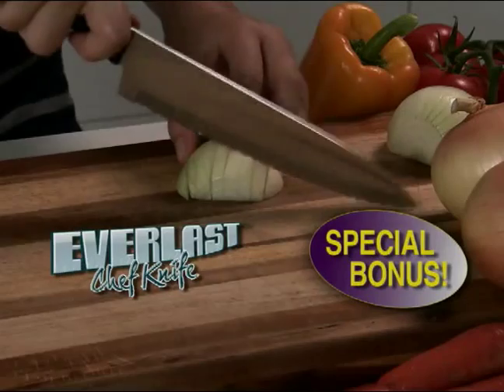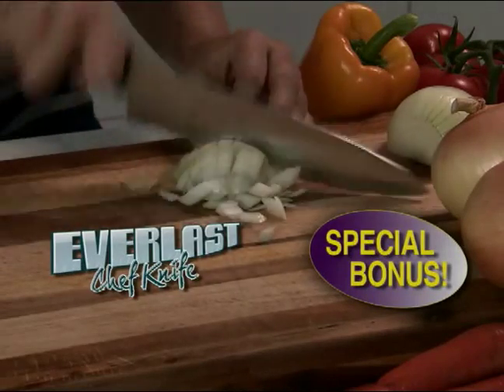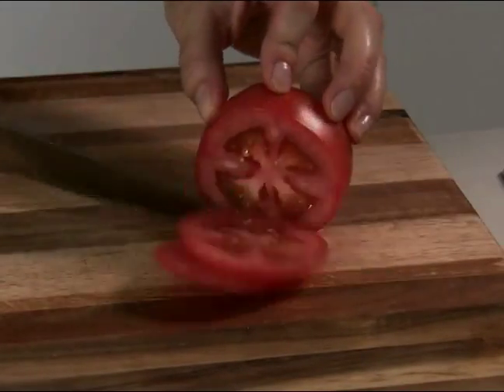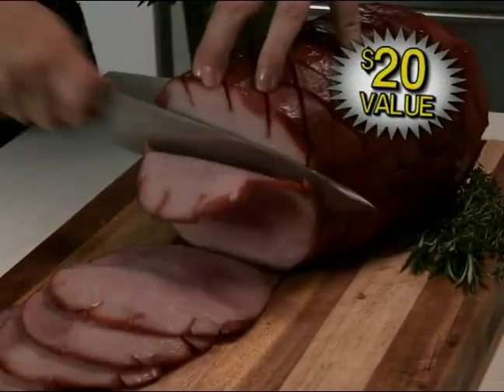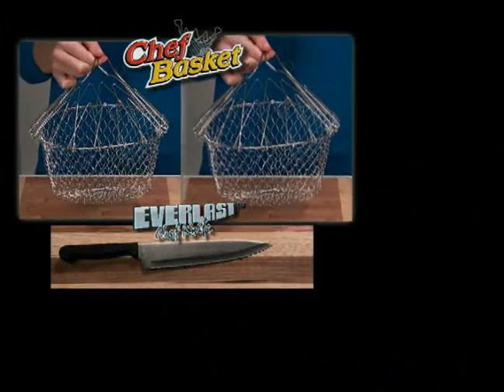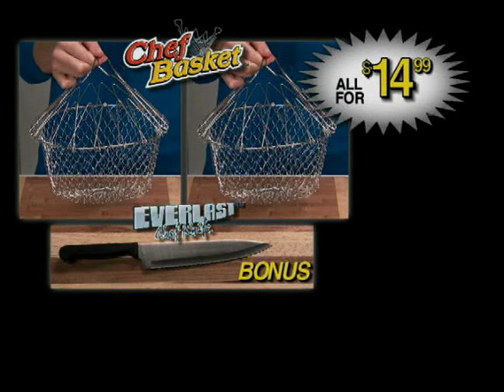You also get the amazing Everlast Chef Knife. It never needs sharpening. The razor sharp blade goes through a nail and still slices a tomato wafer thin. You can cut right through bone, slices meat like a deli machine, and zips through vegetables with ease. You get two Chef Baskets plus the Everlast Knife — an incredible value, all for just $14.99.